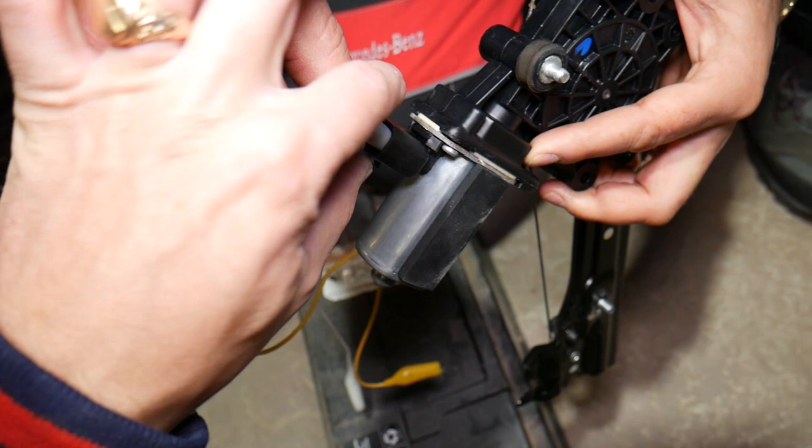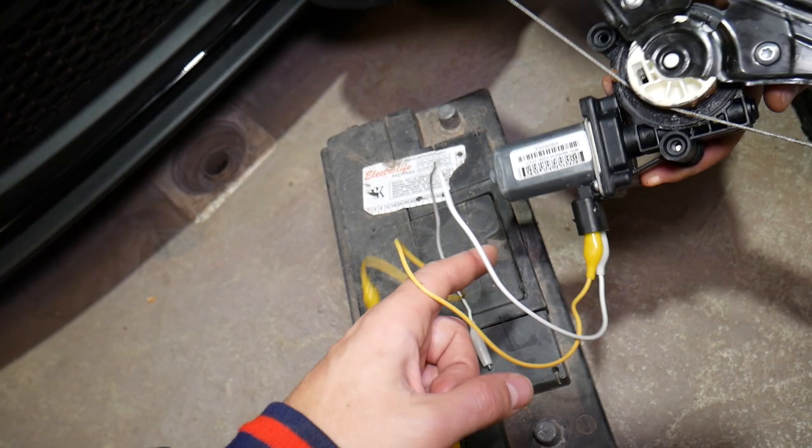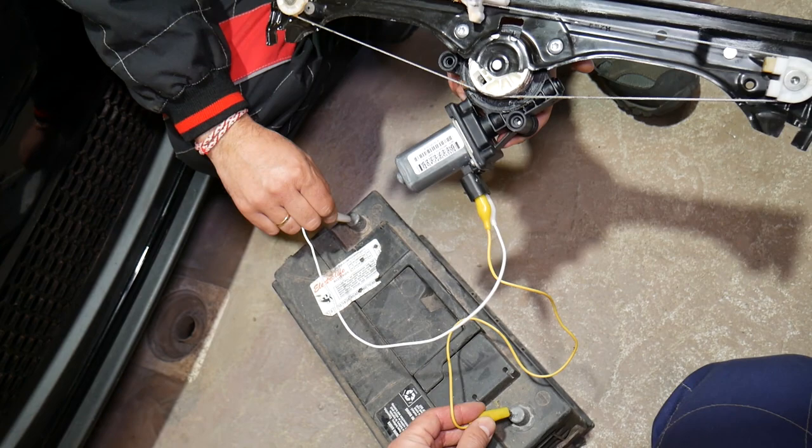We'll be using alligator clips to attach to the wires. These are very good because they minimize the risk of the wires touching each other. Make sure they don't touch. You can see they come with insulation. If you need to buy alligator clips or see where we got them, we have the link in the description of the video below.